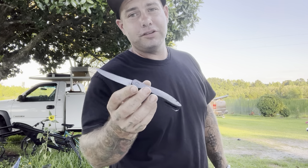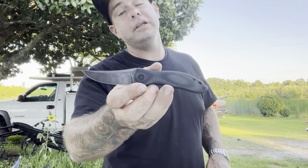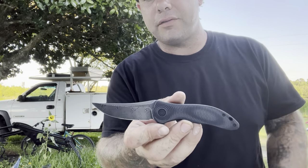So this is the Civivi Synergy 3. This is definitely an interesting knife that I've been wanting to check out and I'm ready to give you guys my opinion on it, so let's go ahead and dive right in.